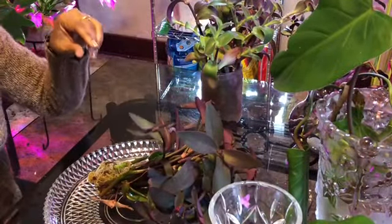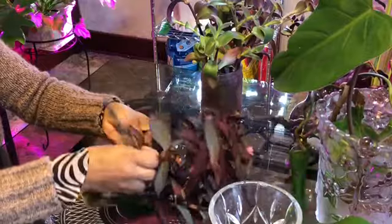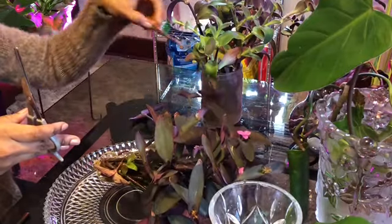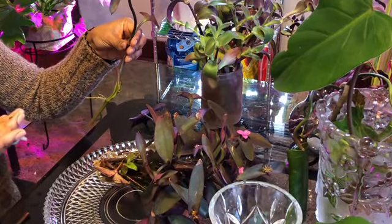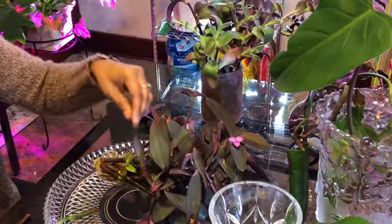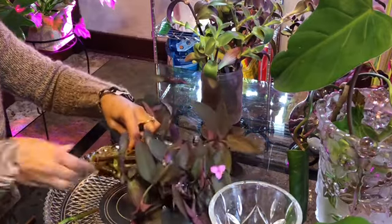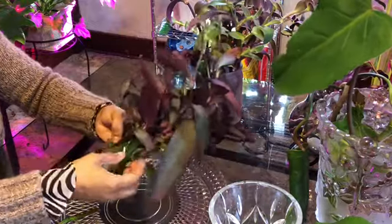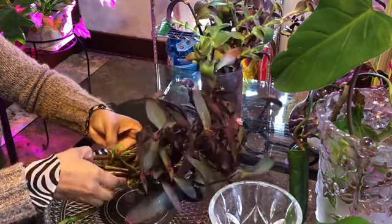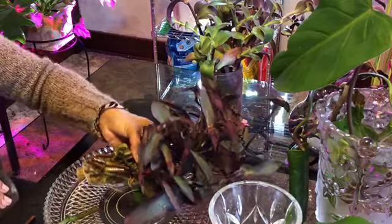We've got a great rooting system here. Purple Heart is super easy to break, so I'm going to take my time. It's super tight. I can't even break it.